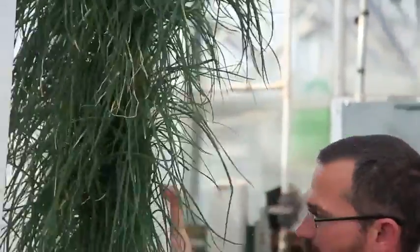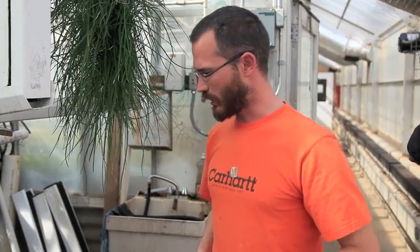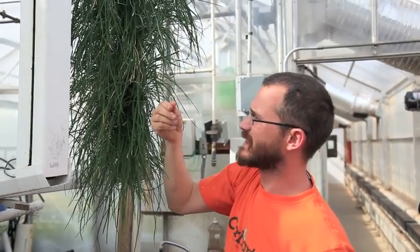They'll just keep on getting thicker and thicker and growing better and better. The big thing is just cutting them all the way back, harvesting them every two to three weeks at most. They respond really well to it and give you a bit of extra growth when you do that, and you don't end up with nearly as much dead material.